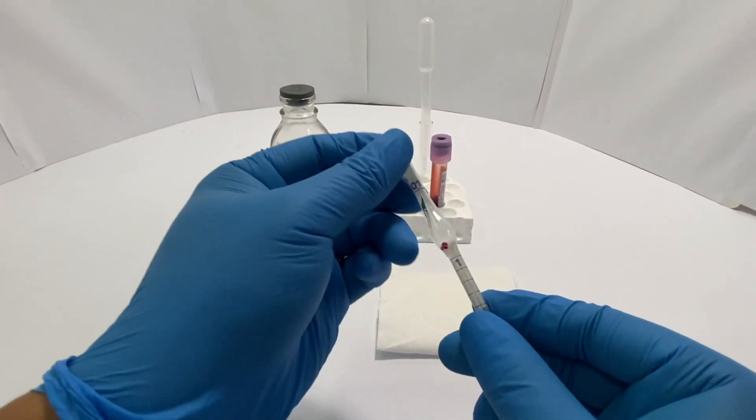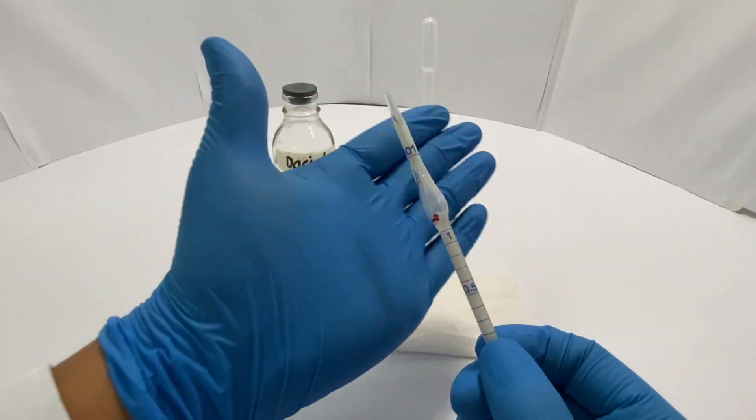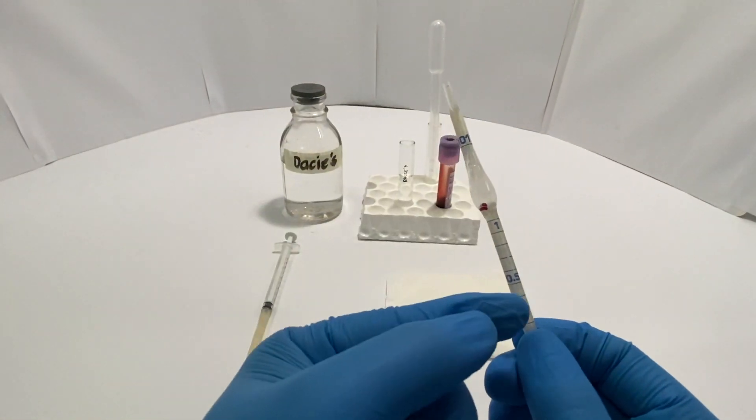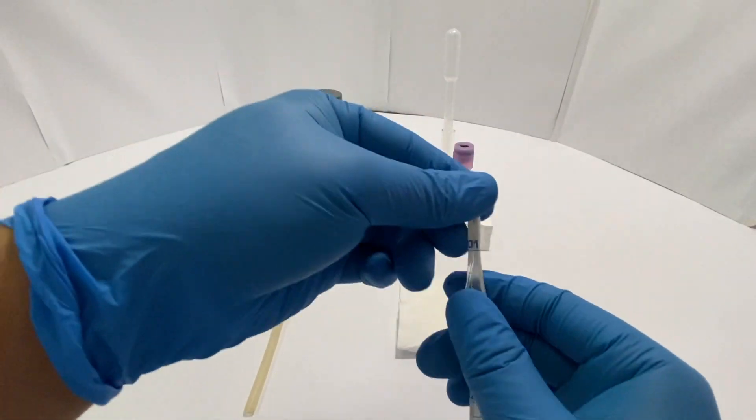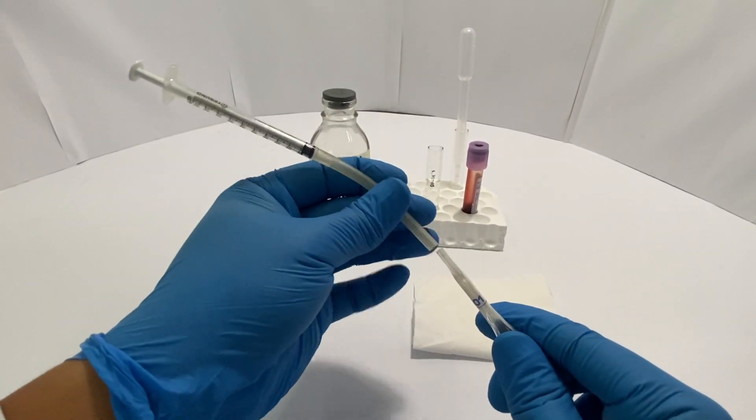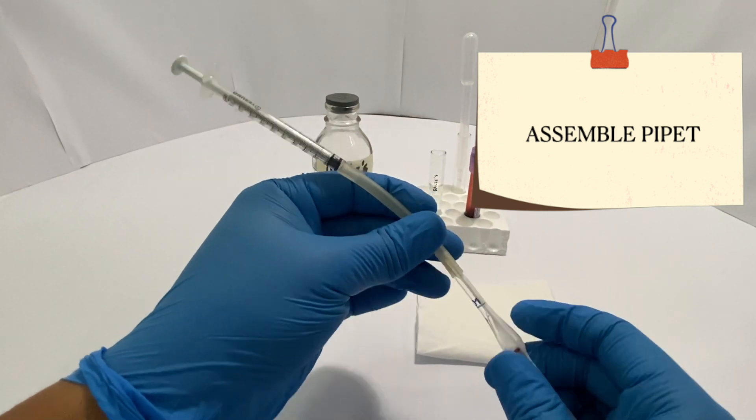Now take your RBC Pharma pipette. You can differentiate this from the WBC Pharma pipette using the markings as well as the colored bead in the bulb. Take your syringe and attach the rubber tubing to the end of your pipette.